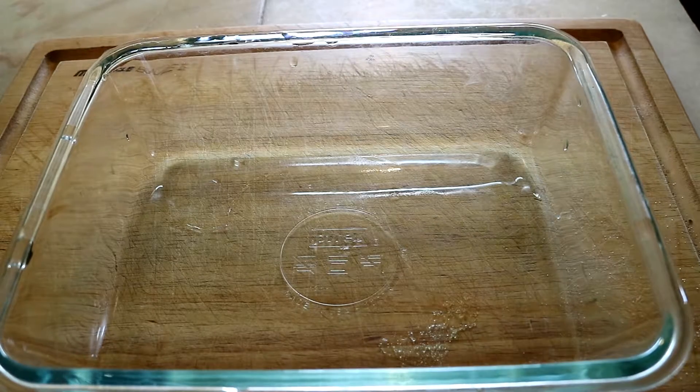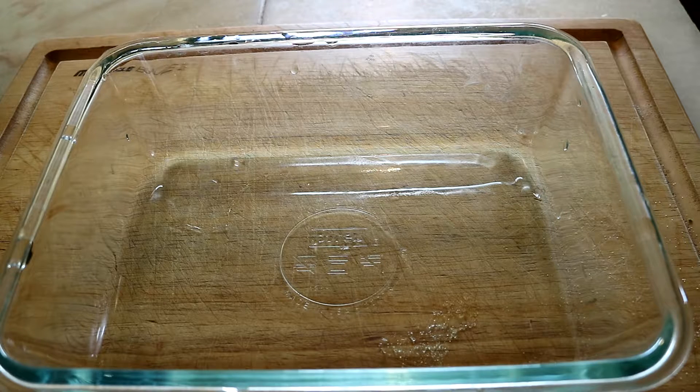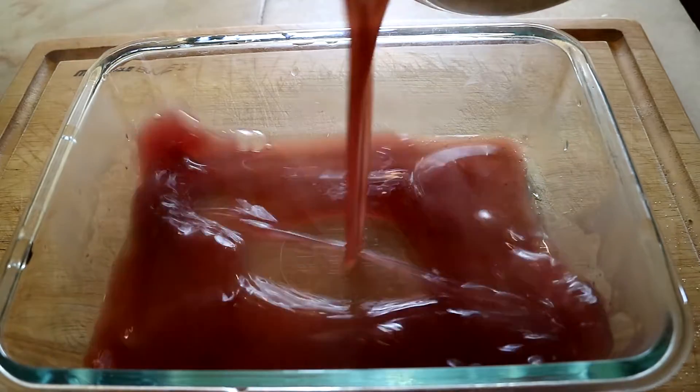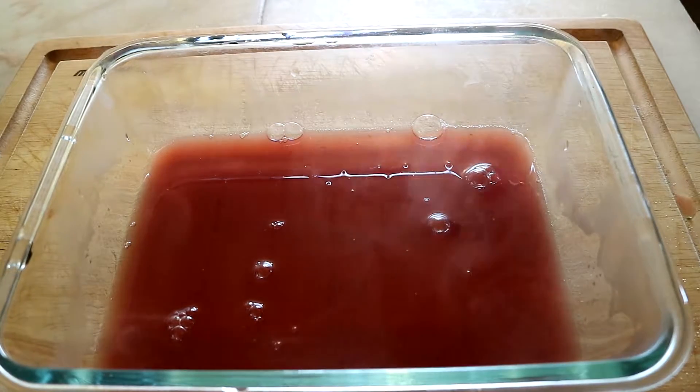Make sure if you're using a glass bowl that you have it on wood, so that way the glass is not on something really cold like stone that could cause the glass to break. I like to pour a little bit into the glass to start with and let it warm up that glass just a little bit before I pour the rest in.